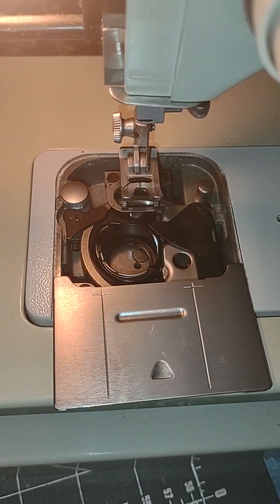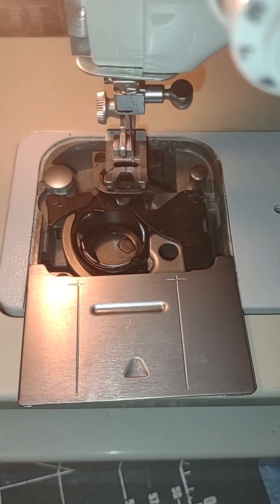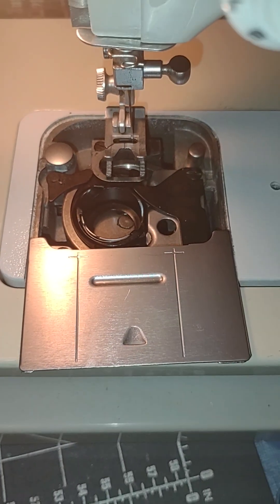If your bobbin seems sluggish and turning, the first thing you do when you open it up is turn the wheel a few times just to see how it's turning. This one's turning fine.